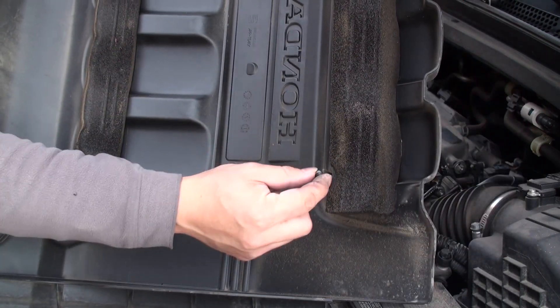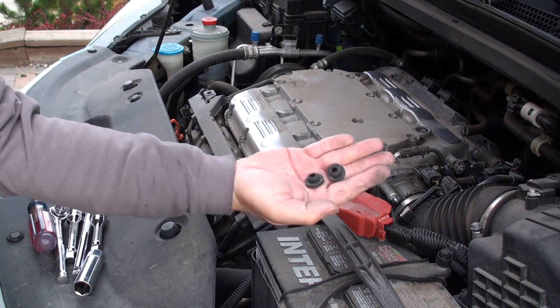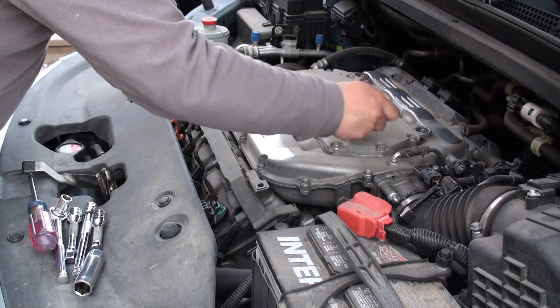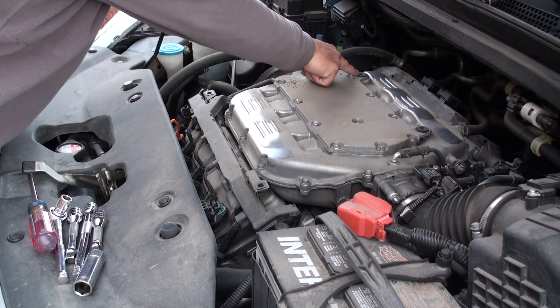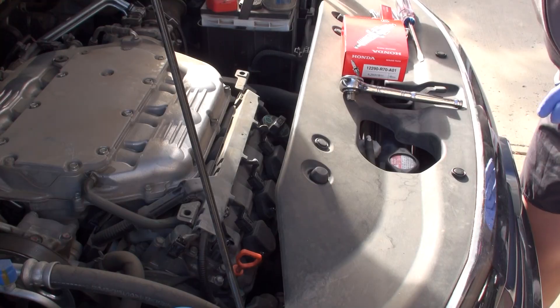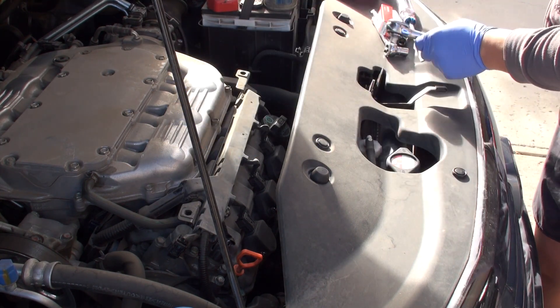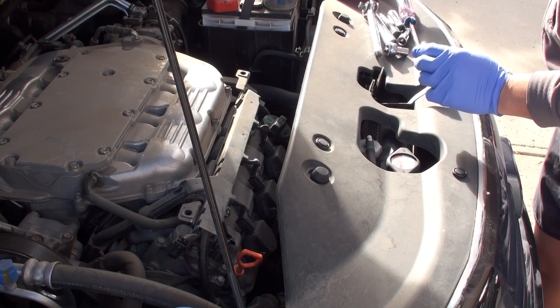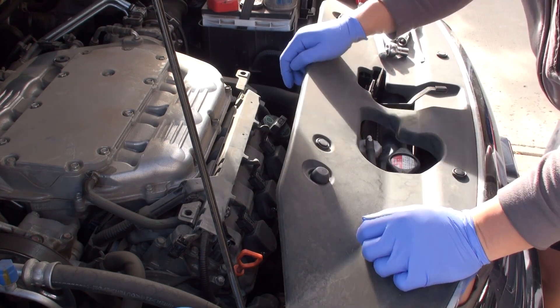The grommets sometimes pop off and stay on the pegs, so take them and place them back into the holes on the engine intake manifold. Then go ahead and disconnect the three wiring harness connectors on each of the ignition coils corresponding to each cylinder on the front bank.